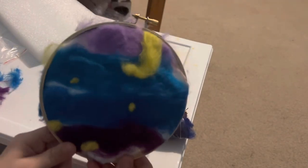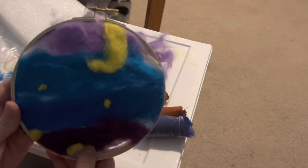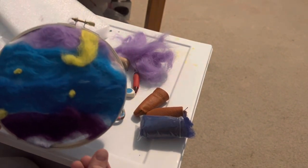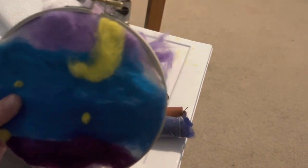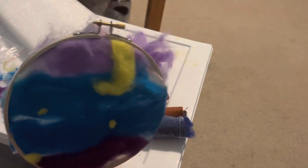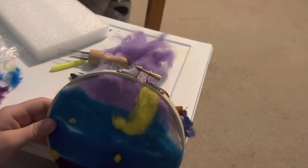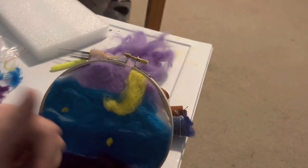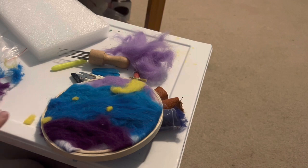Okay guys, this is my final product. I honestly like it! This is pretty fast — maybe like 30 minutes to an hour. Make sure if you're putting it in one of these hoops that you cut it the right size, because I failed at that — there's white showing through. I think I could have done better. But thanks for watching — remember to like and subscribe! Thanks for watching, bye!